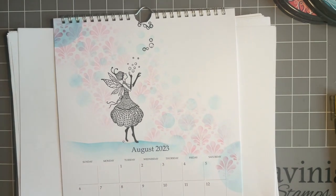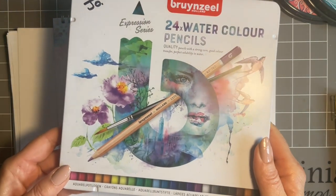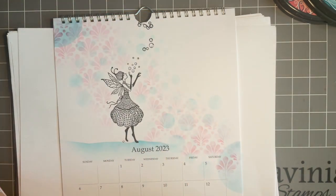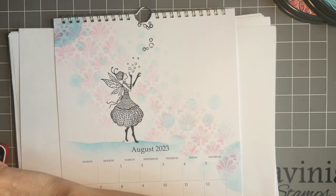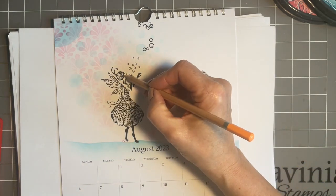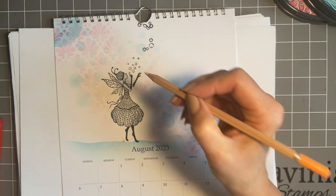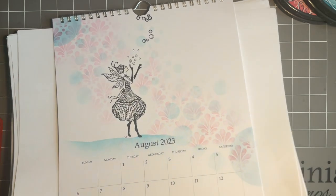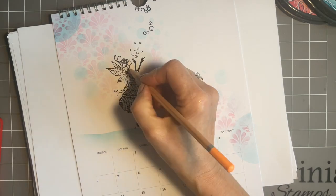And then we need to add some colour to her, so I'm going to use my lovely watercolour pencils. I'm trying to remember — I've had a couple of comments recently that I don't show you what I use, so I do apologise; I'm usually that busy wanting to actually get on crafting! So I want to add a little bit of skin tone to her, and I just need to be mindful.